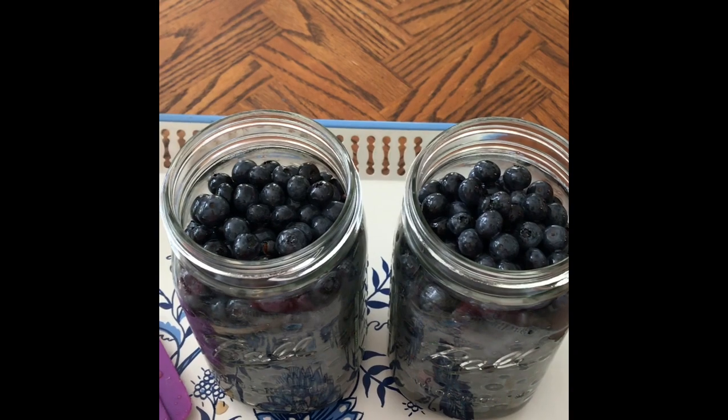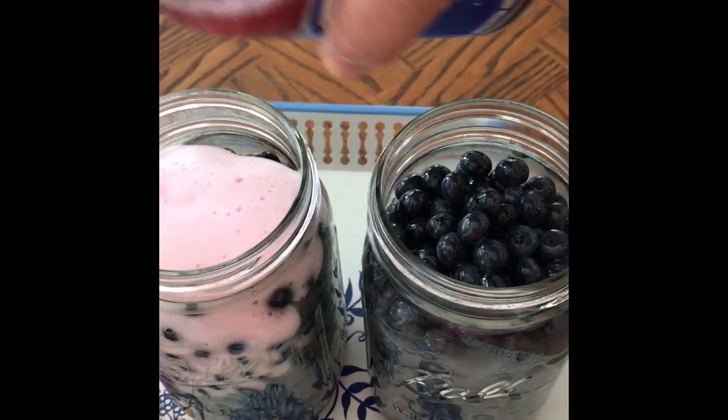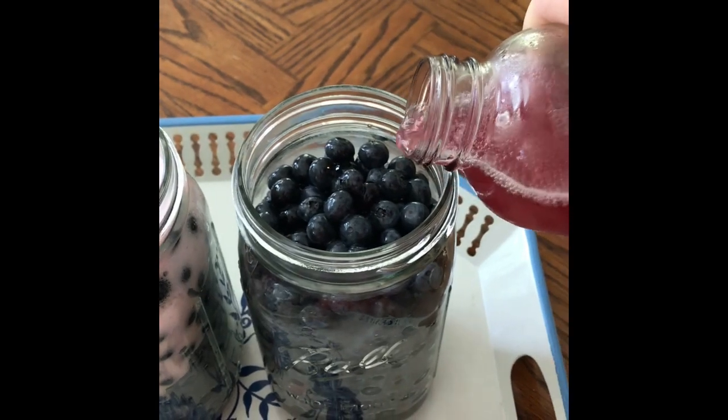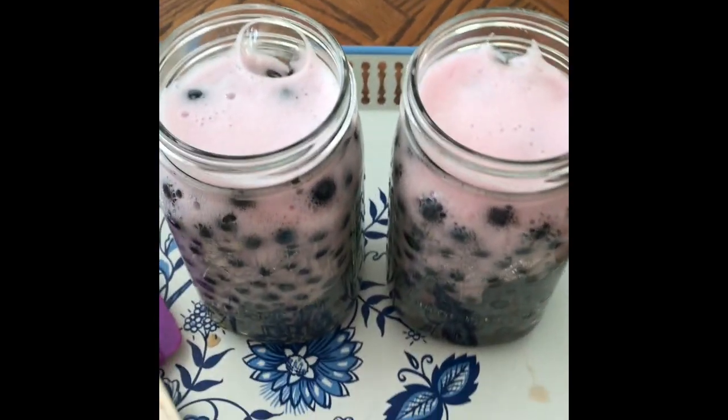So I have my blueberries in my jars and I think I'm just going to top them off with a little bit more kombucha just so they're covered really well.